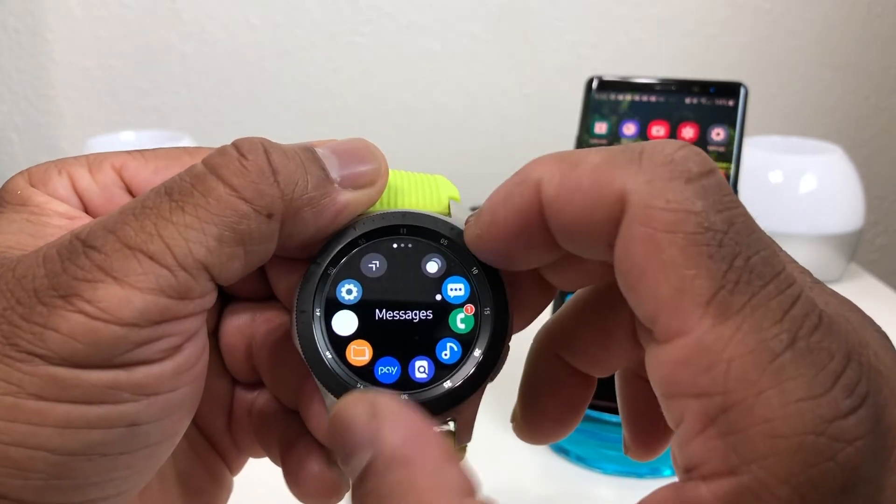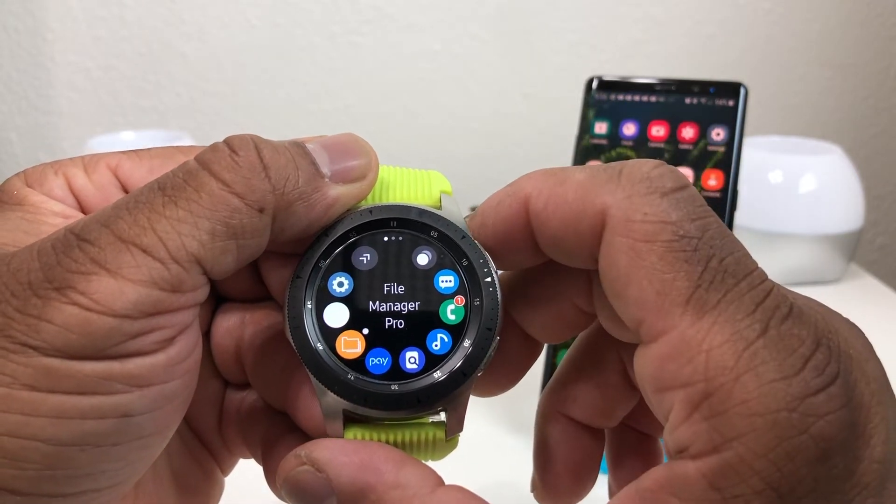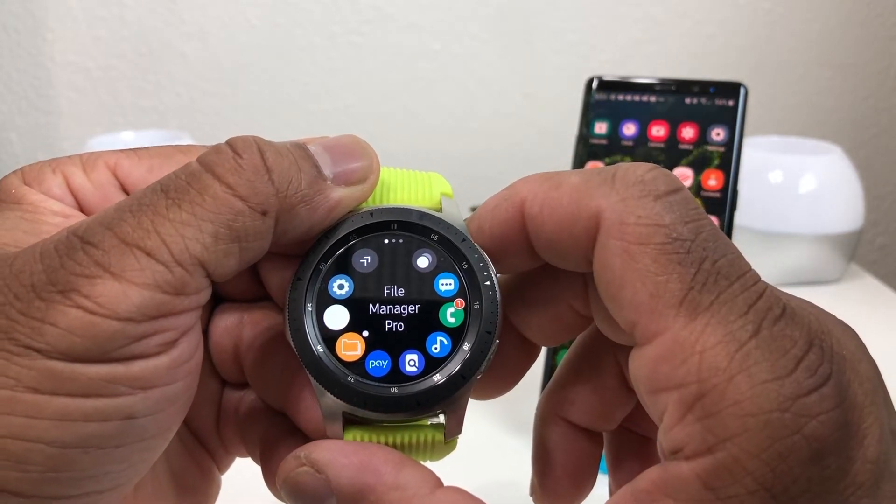The first thing we need to do is load an app to the Galaxy Watch. The app is called Gear File Manager Pro. The way we add it to our watch is we have to download it with our phone, and then our phone will push it to our watch. For demonstration purposes we're using a Galaxy Note 8.